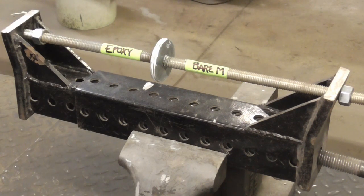Today we're going to do a quick experiment to see if body filler sticks better to properly prepared bare metal, epoxy primer, or both.